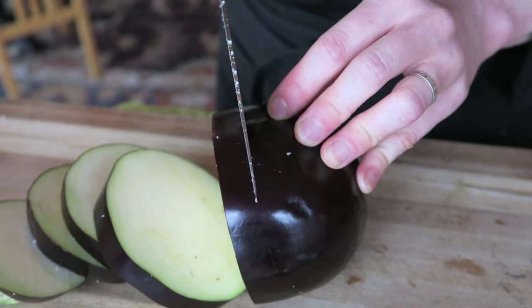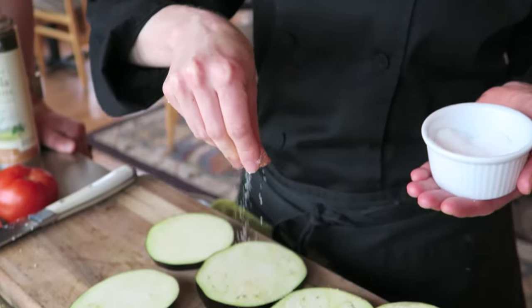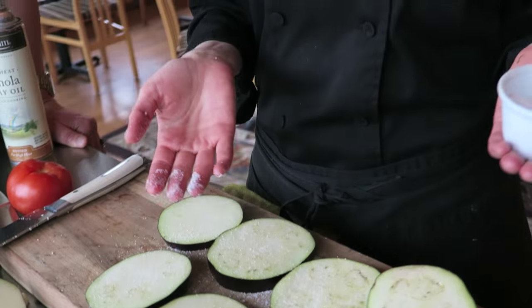Now on to our other veggies. We're going to slice eggplant in about a quarter to a half an inch rounds. Here's a little trick with eggplant: if you find that it's too tough and chewy, sprinkle with a little bit of salt on both sides — this will draw the water out. Wait about 15 to 20 minutes, then rinse it because it'll have too much salt. Rinse it off and then go ahead and bake it. A light spray of oil and then right in the oven.